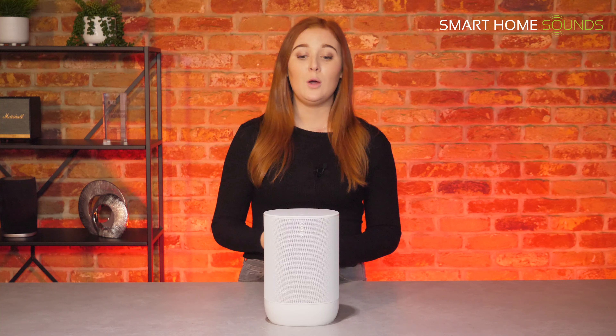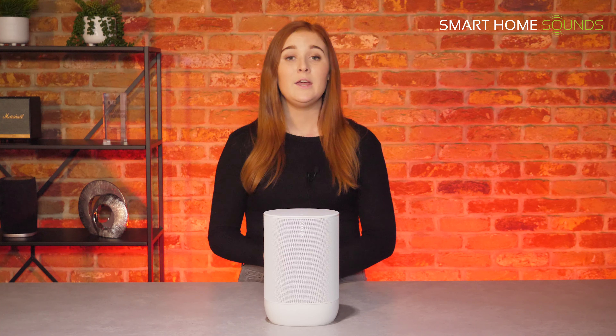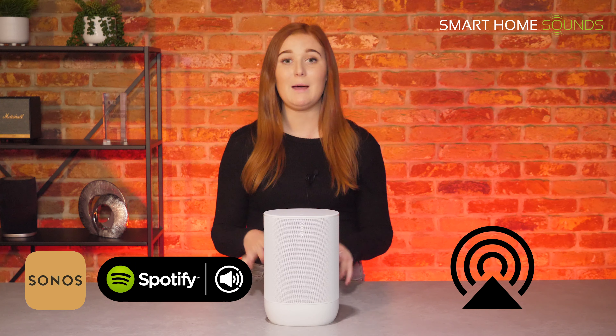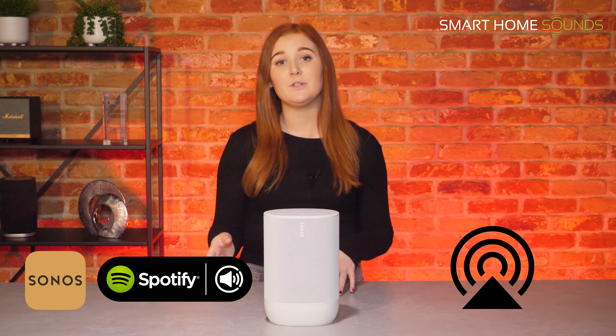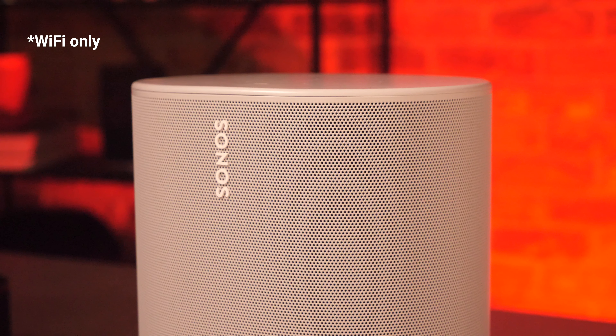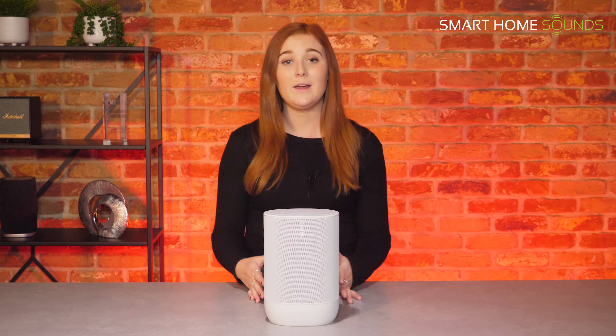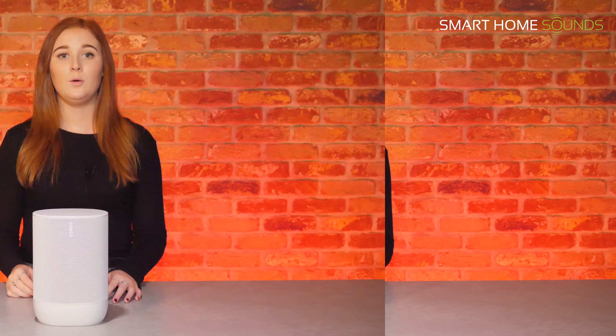So how do you listen to music on the Move? Obviously you've got Bluetooth, but when you're at home connected via Wi-Fi you can stream using the Sonos app, Spotify Connect, and it also supports Apple AirPlay — so if you've got an iPad, iPhone, or Mac you can simply cast any audio straight to the Move. It's also got both Amazon and Google Assistant built in, so if you want to go completely hands-free you can use either of those voice assistants, which is quite a nice plus to have in a portable speaker.